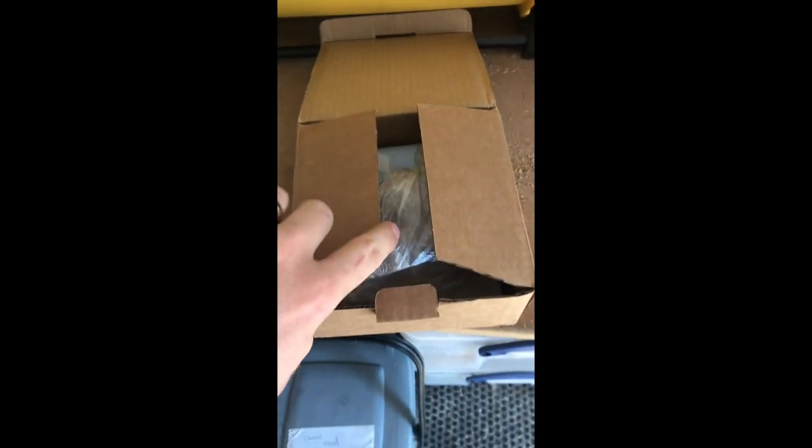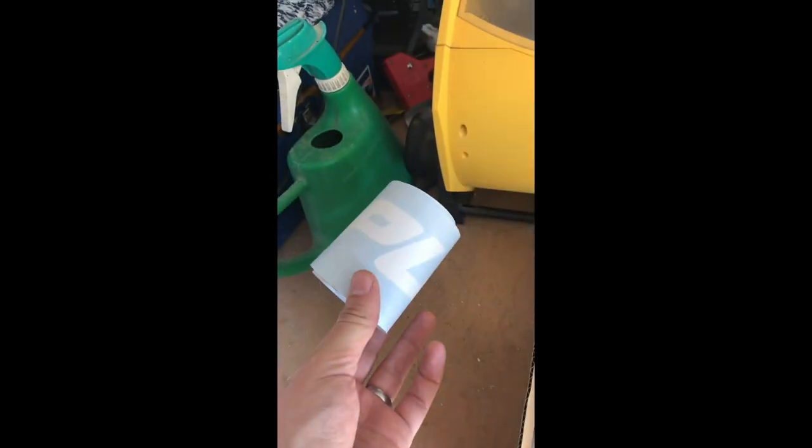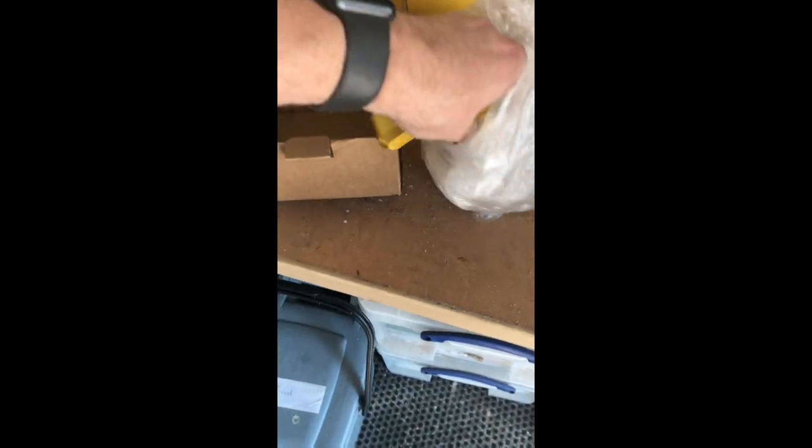The other day I received a package from PumaSpeed here in the UK. This is a bit of an upgrade for my Mark III ST 250. They've sent me a brand new gold short shift arm.